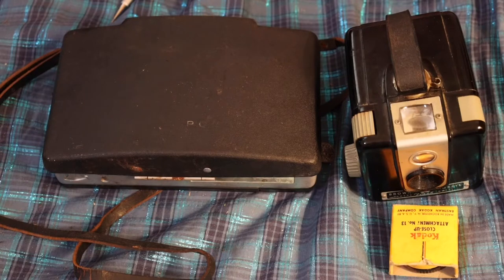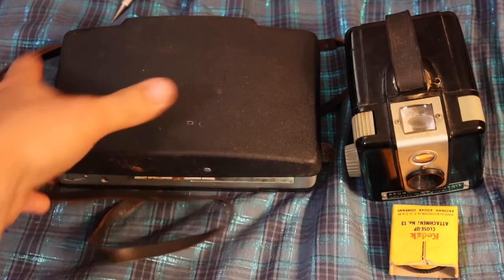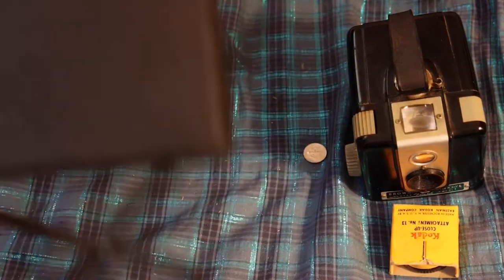We're going to start off with my display camera. I call this a display camera because I have no clue if I can get it to work. The battery it uses is no longer being produced, and I don't know where you would go to get it converted to take a standard battery or where you can get film for it. Now I do know that there are still people who shoot on these. This is a Polaroid 250 Land Camera.